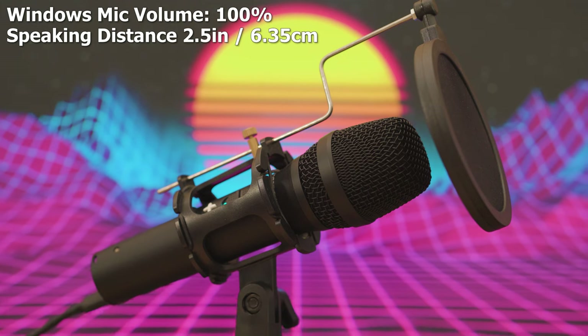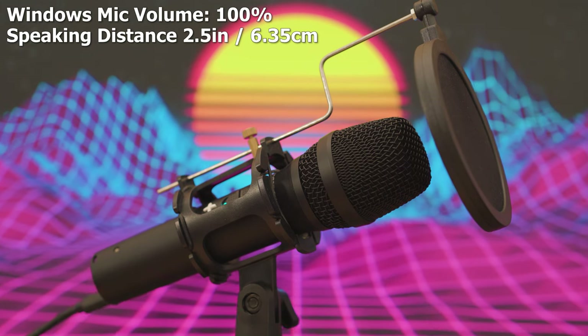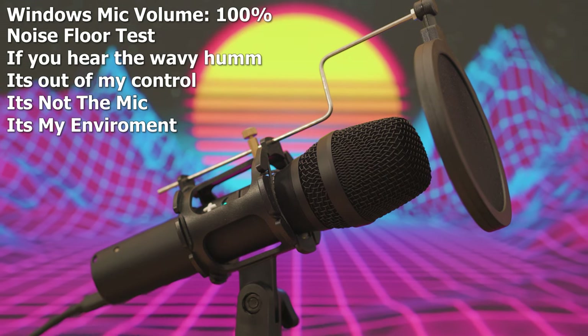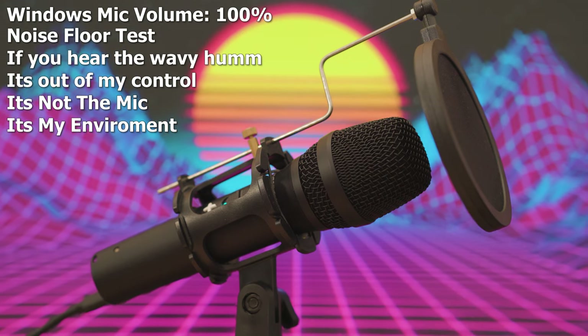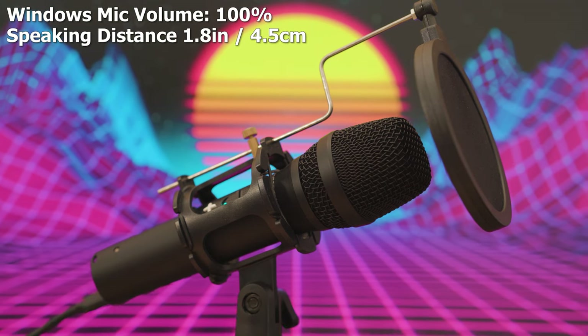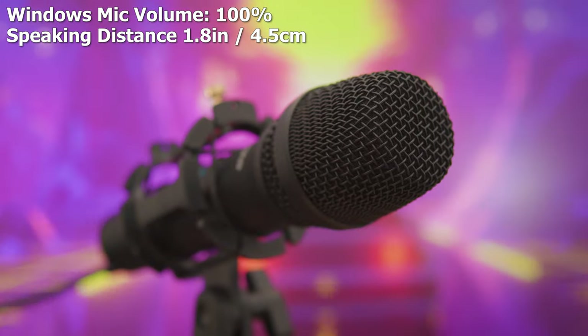Now that's what it sounds like with the AC unit running. Let me go ahead and turn it off and give you an idea of what it sounds like with absolutely nothing in the background — clean audio, very nice.